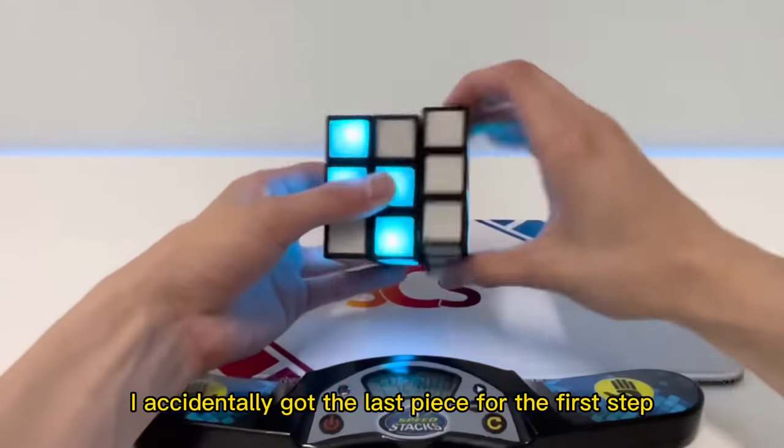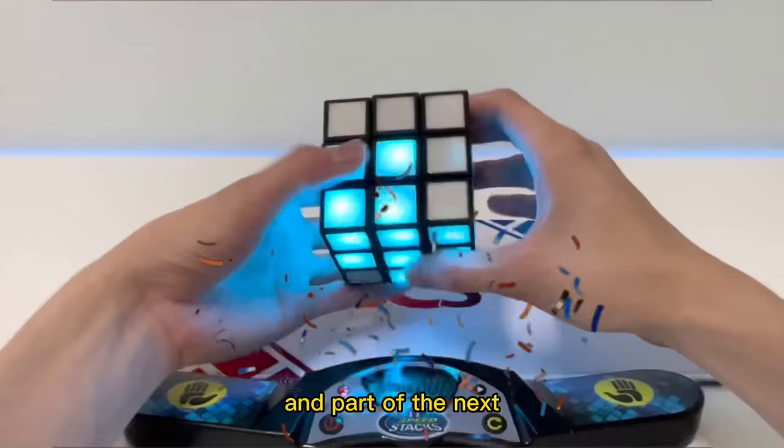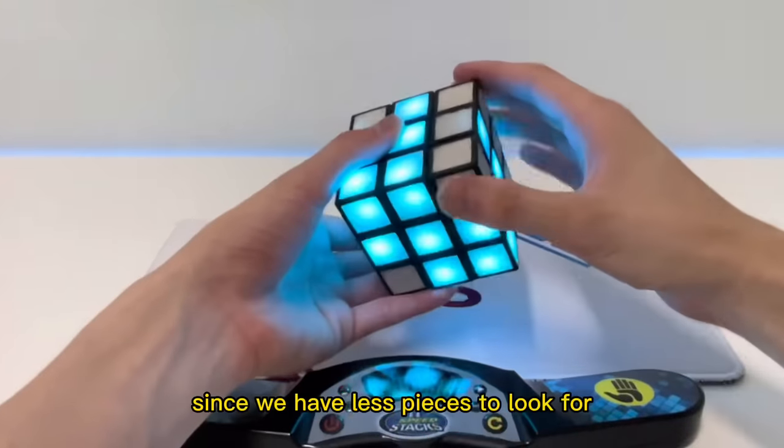While doing the first layer, I accidentally got the last piece for the first step, so we just completed the first step and part of the next in almost four minutes. These steps should be much easier since we have fewer pieces to look for.